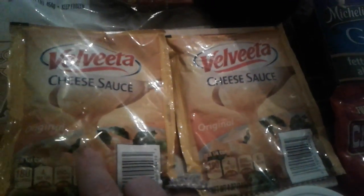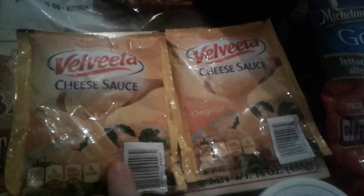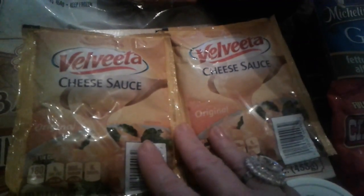Then I picked up two of these — they also have a jalapeño one, but I just picked the original plain cheese Velveeta. I like to use these in recipes, or you can put them on potatoes, vegetables, homemade mac and cheese, eggs — whatever you feel like doing with it. These are really good so I just grabbed two.